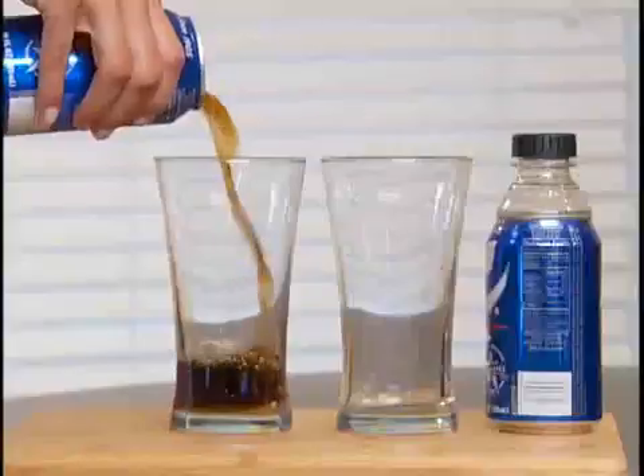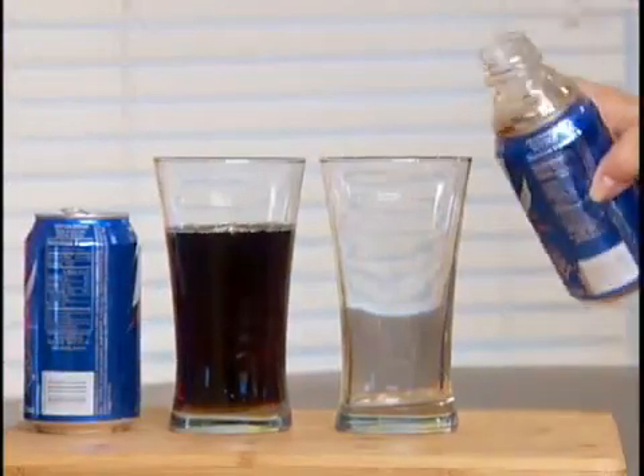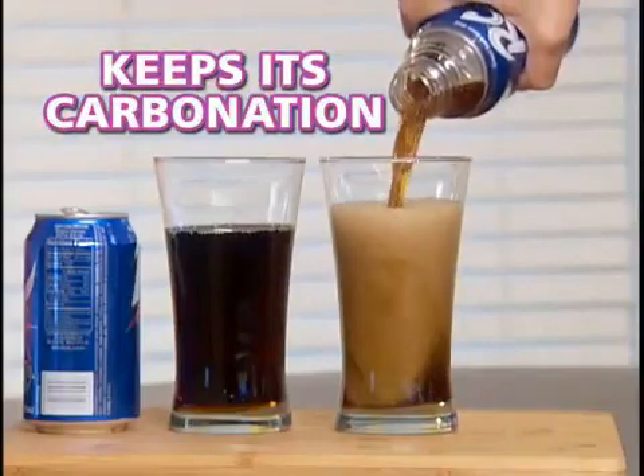It's great for taking your can of energy drink on a bike ride. Leftover sodas go flat, but Bottle Top turns that can of soda into a screw-top bottle and keeps its carbonation for days.